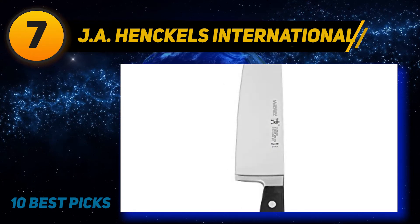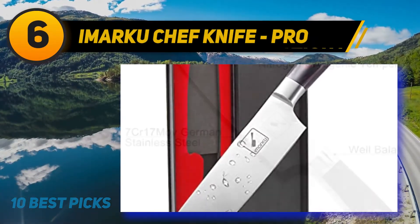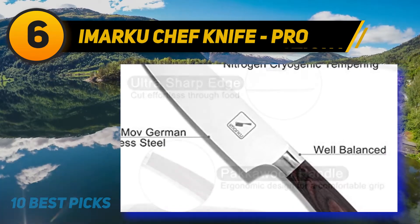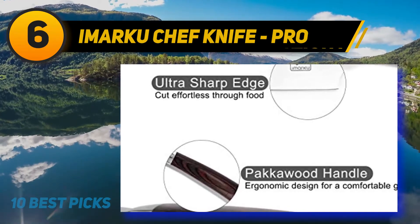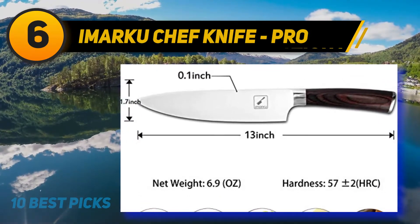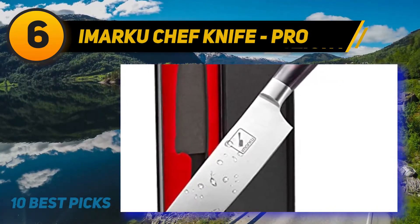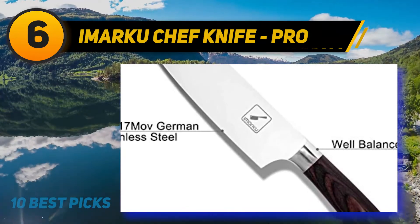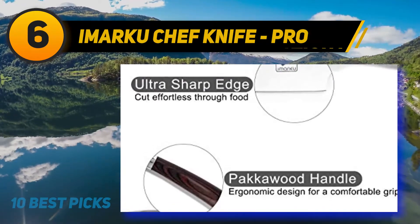At number six: the Imarku Chef Knife Pro. In the cutlery industry, Imarku is one of the most famous and familiar brands, always producing premium grade knives with stunning packaging. The blade of this knife is made of high carbon stainless steel with German top-level engineering, and 0.6% to 0.75% carbon is added to intensify the strength and durability. Professional chefs, culinary experts, and home cooks all over the world love this Imarku 8-inch pro chef knife. Although the price is affordable, it is considered a premium knife, suitable even for high-end knife collectors.